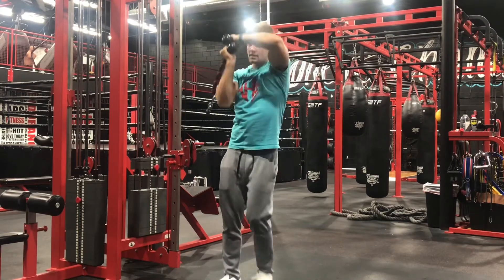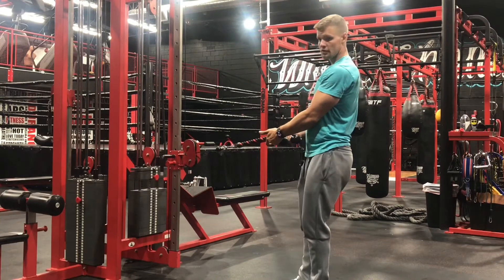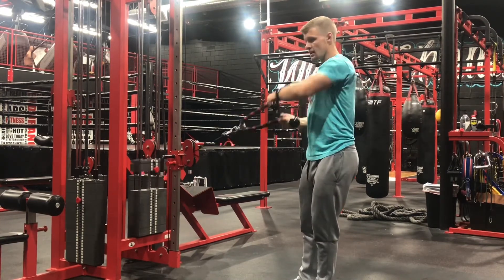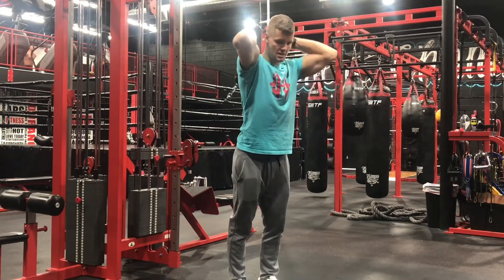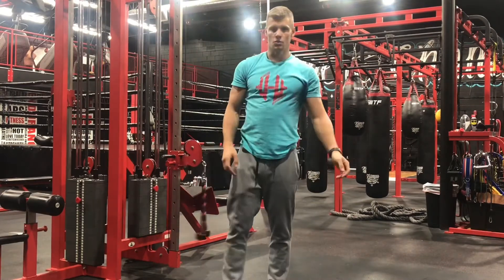Getting in and out of this exercise can be a little awkward. I like to just take the weight off so I already have some tension off and I know what the weight's gonna feel like, then just go up and over my head. Taking it down is the same exact thing — do what works best for you.